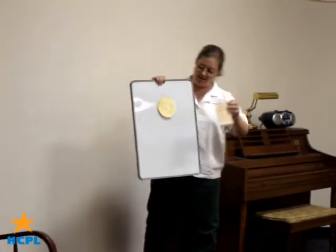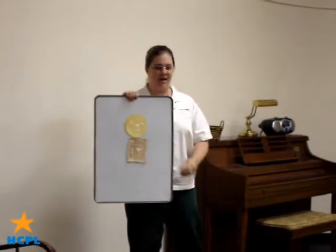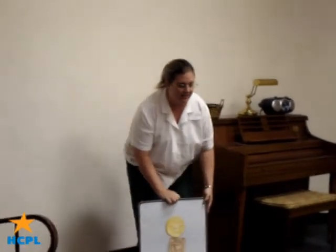His body is a waffle, a waffle, a waffle. His body is a waffle and his name is Flip-Flap Jack.